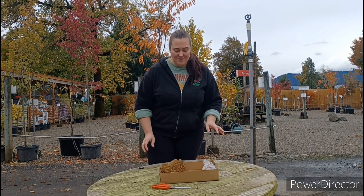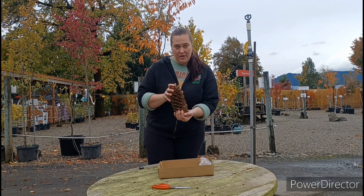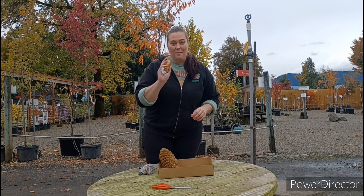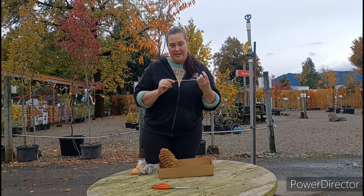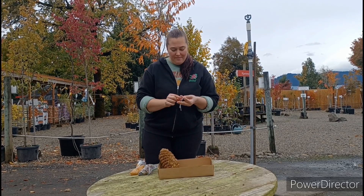Alright Little Sprouts, so in your kit you should have your sugar cone, some bird seed, a bag of peanut butter, and a piece of string. You're also going to want to get a pair of scissors — I'll show you why in a minute.